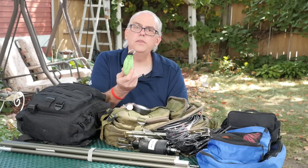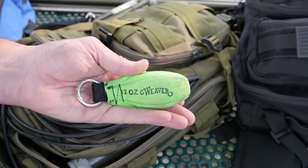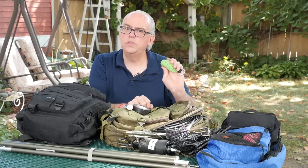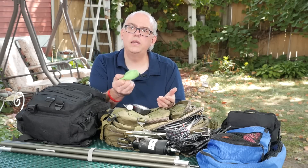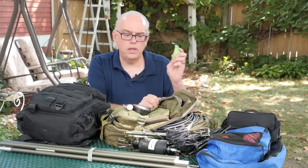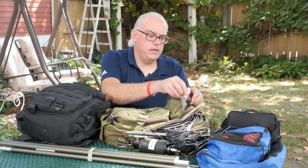And then my line thrower — this is the 12-ounce Weaver Leather Company Arborist Throw Bag. You can use this to get a line up in the trees 30 to 40 feet, depending on how good of a throw you can do. An essential piece of equipment in the antenna bag.